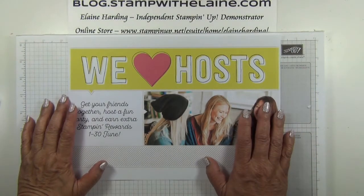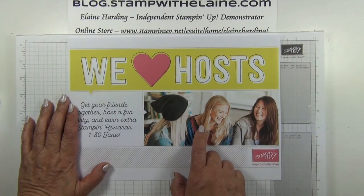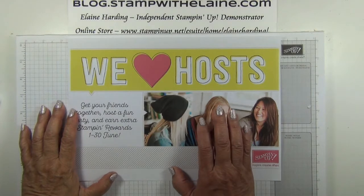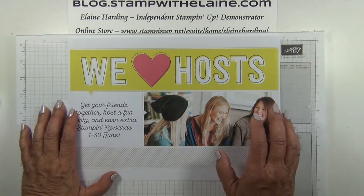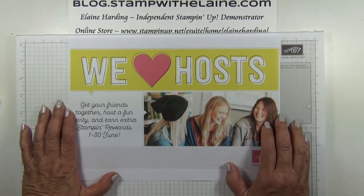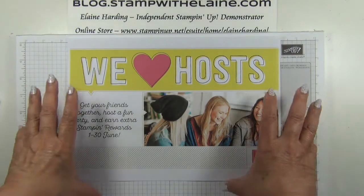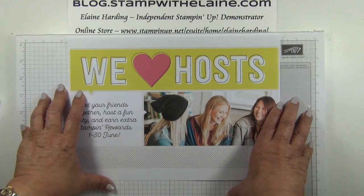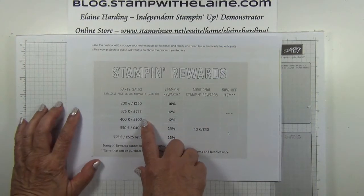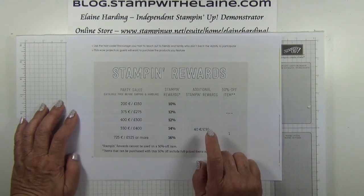The starter kit orders do not qualify. However, you can use the extra stamping rewards towards the purchase of your starter kit. The qualifying amount must be reached with catalogue prices prior to shipping and handling, and additional stamping rewards offered during this promotion can only be awarded once for each order. If you're not a host but your order reaches the qualifying amount — that is £300 sterling — you will receive the £30 reward.